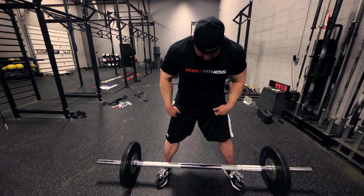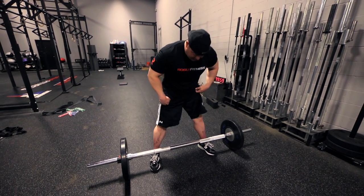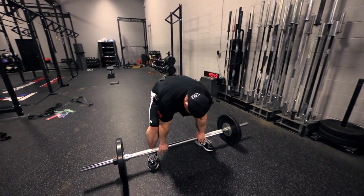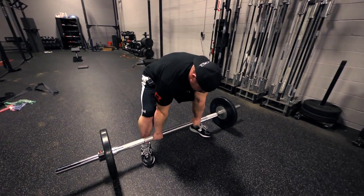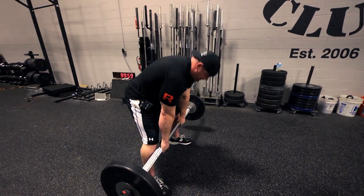I like to do this with a sumo style. I learned this from Donnie Thompson, the first guy ever to total 3,000 pounds. You get like this and you kind of intentionally round your upper back. By rounding the upper back, you're increasing the difficulty and you're also strengthening your grip.